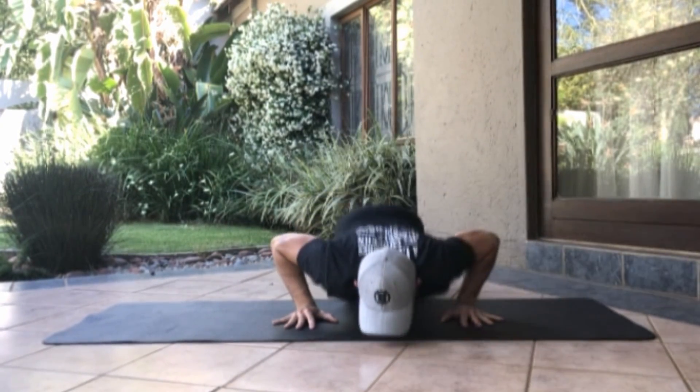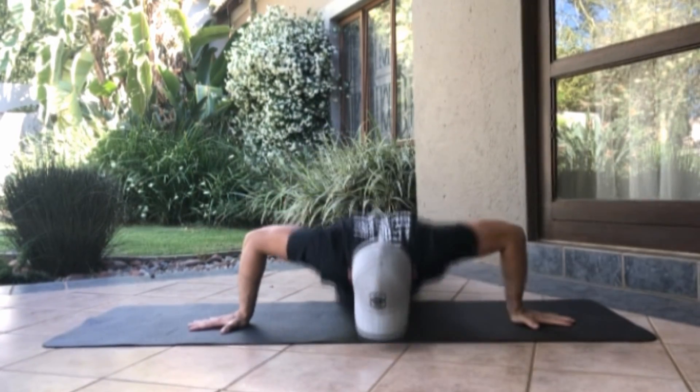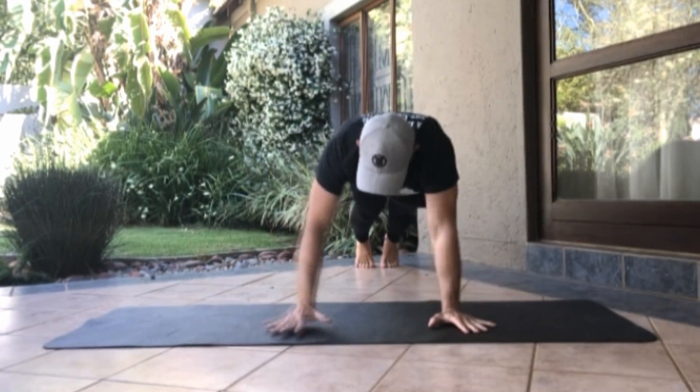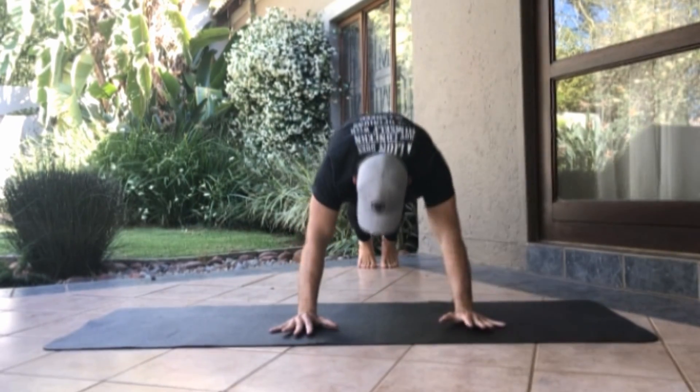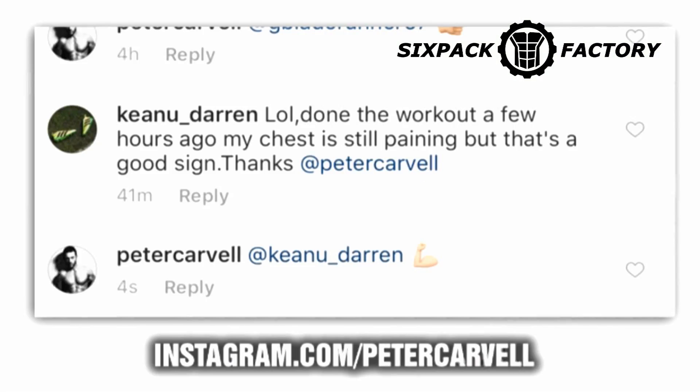Your workout structure will be going to failure, then resting for about a minute and doing three to four sets of this. That will be enough to make sure you hit your chest. And make no mistake, I've already seen some comments from people who've been doing this workout — I posted it yesterday on Instagram and they've already told me their chest is hurting like crazy. So make no mistake, it works. It's something a little bit different just to mix up your chest workouts and make sure you continue to have fun while getting results.